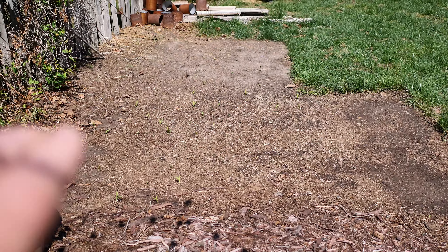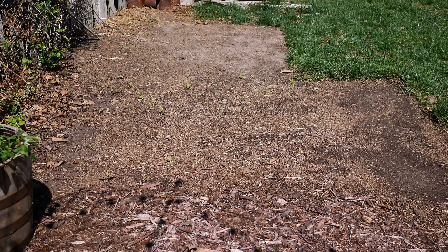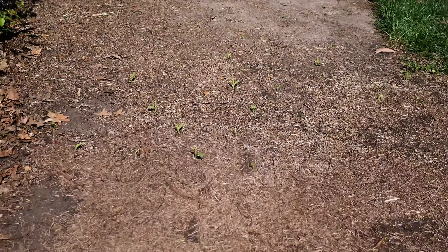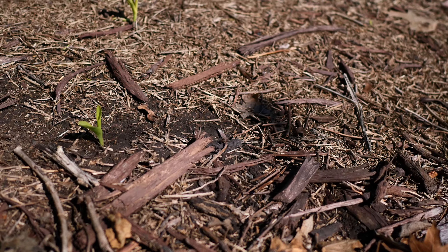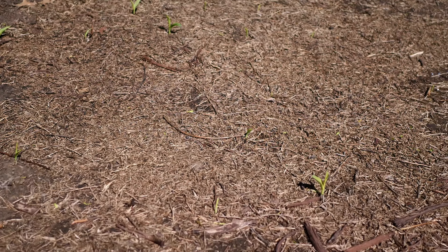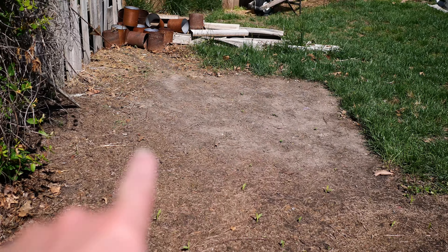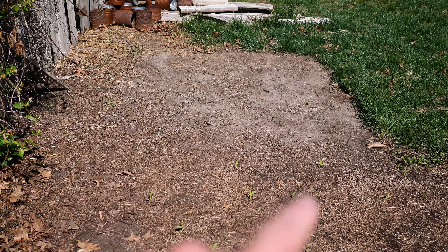Last summer we put tarps here to kill off the weeds and it killed off everything, though a few bindweed remain. Last week we planted Cherokee White corn — this morning I counted nearly 30 plants germinated out of 86 total. We also have 56 saved-seed Red Burgundy okra — a long version we're selectively saving seed from for the really long pods — planted over there.